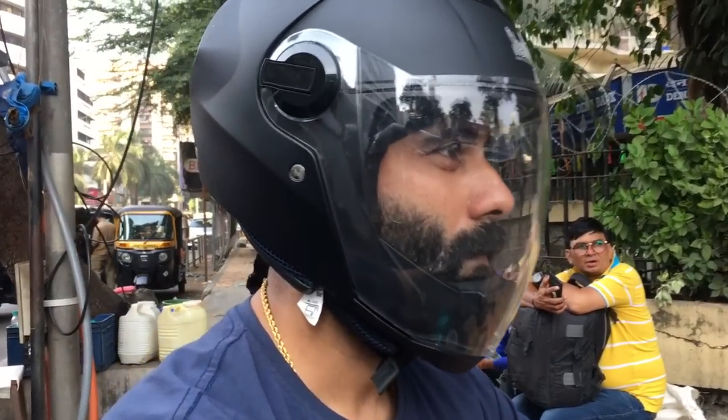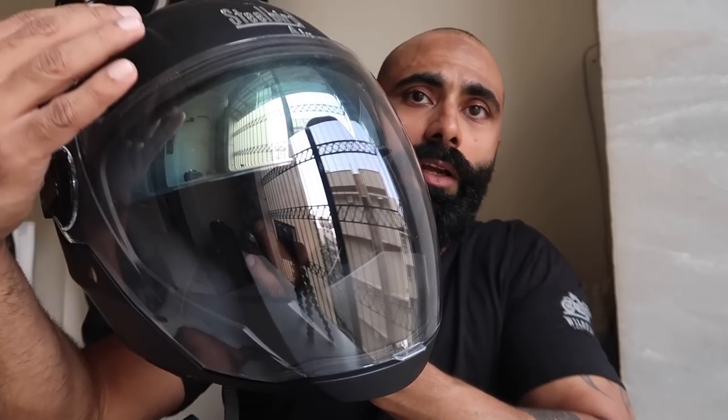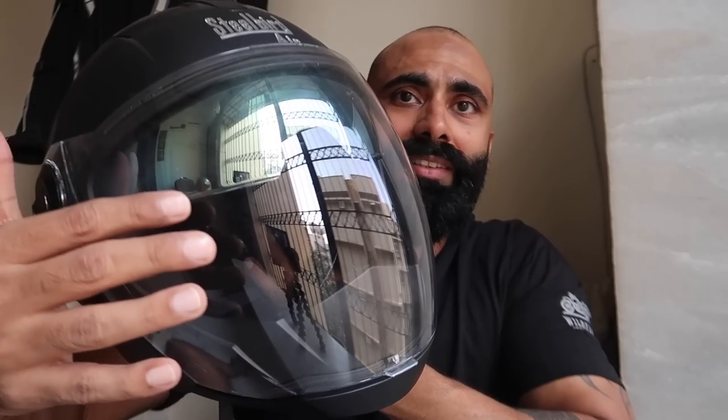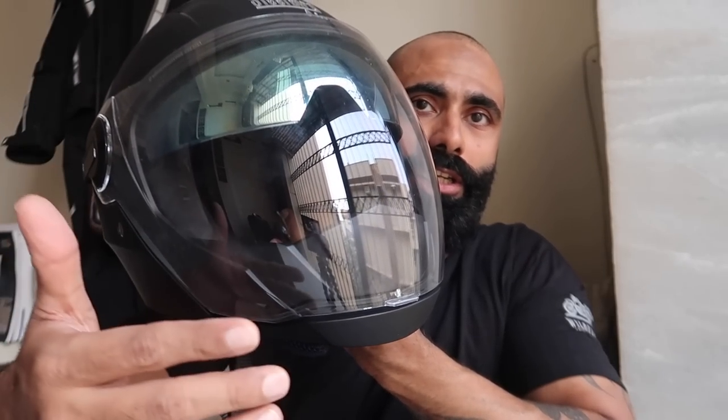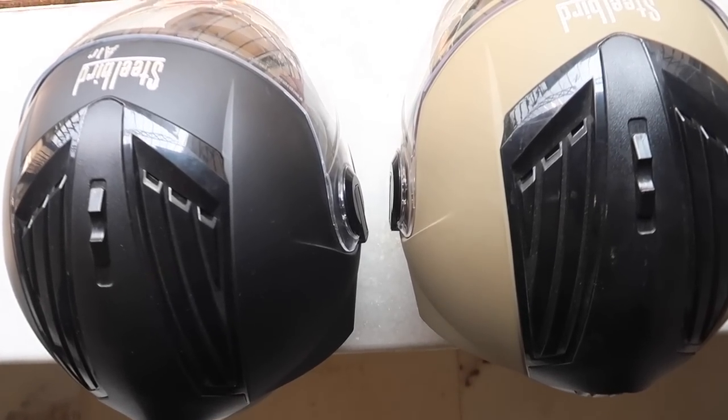It looks really nice, is not that heavy, and is very easy to carry around or mount on your backpack, which I always do. The viewing angle is the largest in this helmet, and that's why it has a little bubble feel when you look at the front visor. Because of that there are no vents near the chin area — there's hardly any space there.